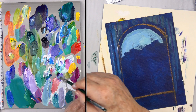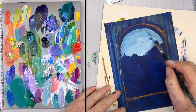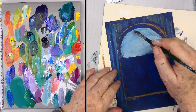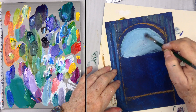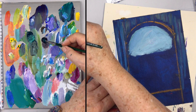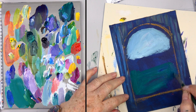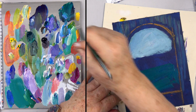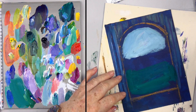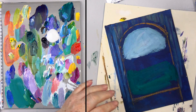Remember that skies are lighter as they get down toward the horizon, so just add more white as you come down. Get in the habit of wiping your brush off and going back to smooth things out. Now I've got a little phthalo green and blue, and I'm going to come under here and make this a dark, pretty green. This is where your glazing medium comes in very handy — I'm putting a tiny bit with my green.